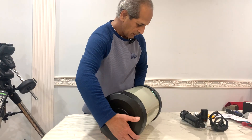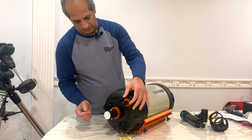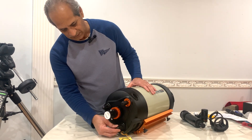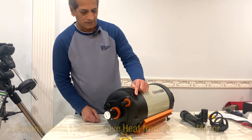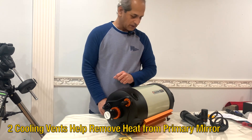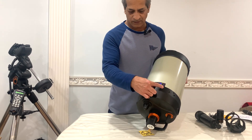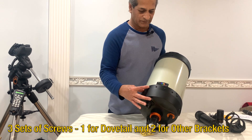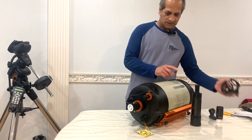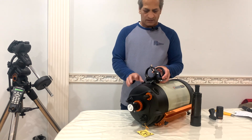With HyperStar it makes it f/2 — very fast, 25 times faster. Right now it is f/10, but with a 0.7x reducer this can work at f/7. Let's take a look at the back side — the focus knob is very smooth. There are mirror lock clutches, handle, and air vents to take out the heat from the primary mirror. There are lots of options to mount another dovetail or accessories — one, two, and three mounting options.